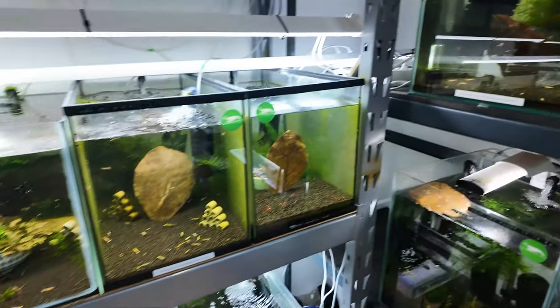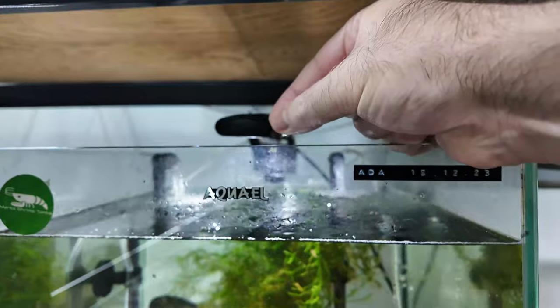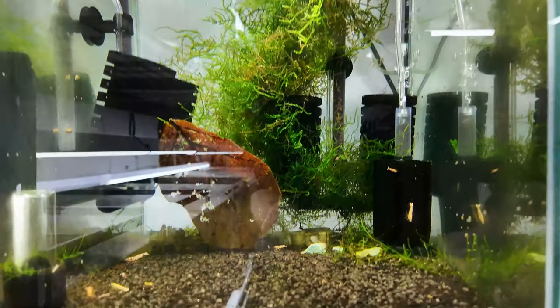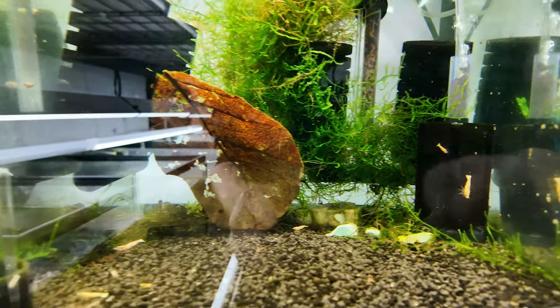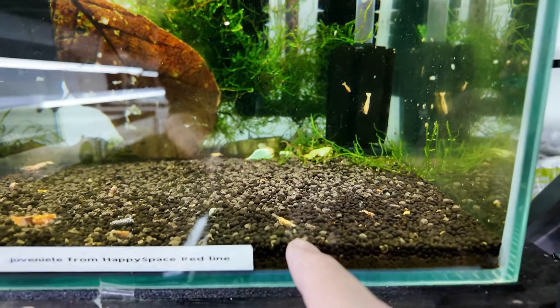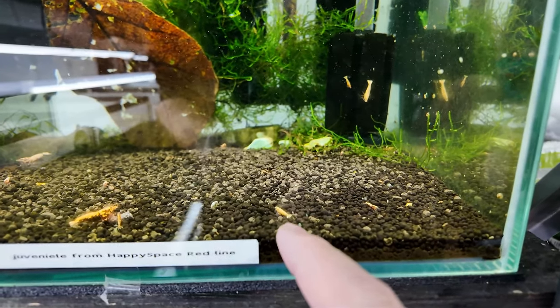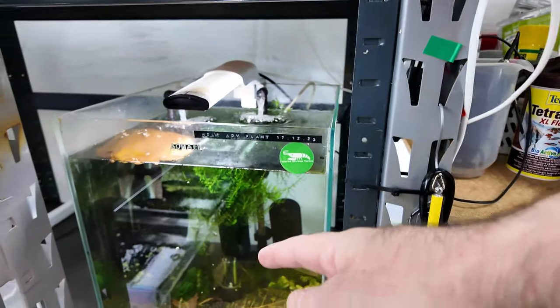I thought it was important to do this in real time so you can actually see the shrimp's reaction without me cutting the video too much. These are my red boa colony which is coming along really, really nicely. There's not so many shrimp in here because once the young get to a certain size I actually move them to a grow out tank - I have four grow out tanks upstairs.